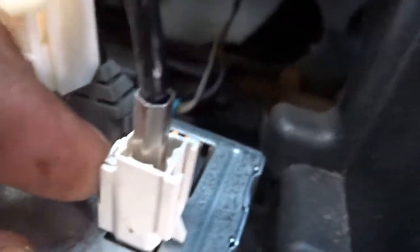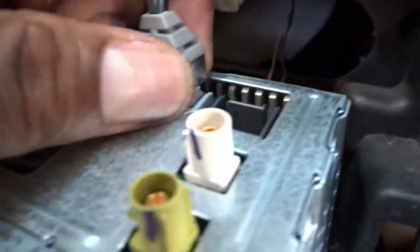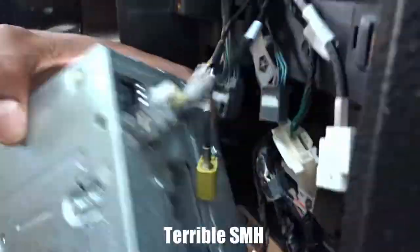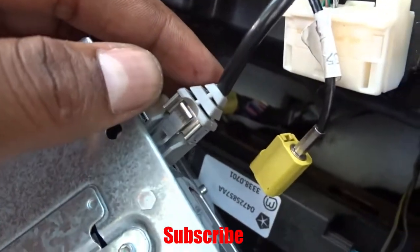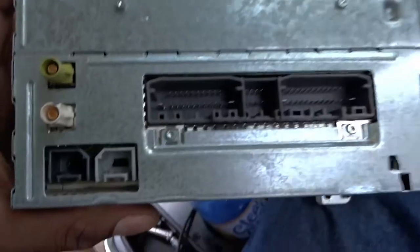Then we got one more little wire here, just going to take this out. There's a little metal springy thing right here. That metal tab was hard to pull out but we got it. So we're going to pull this out like this — and this is the oldest radio, the factory unit that came with the car. We can get this crap out of here now.